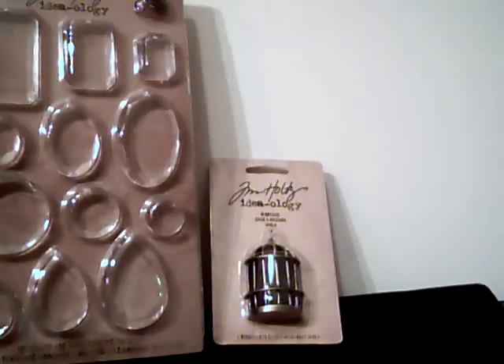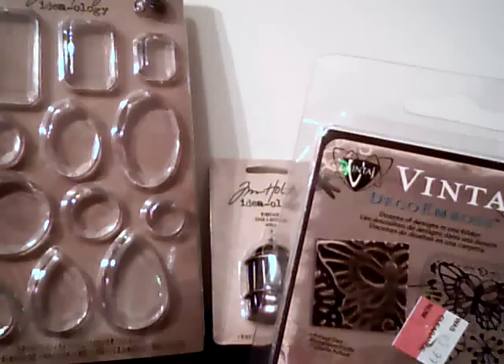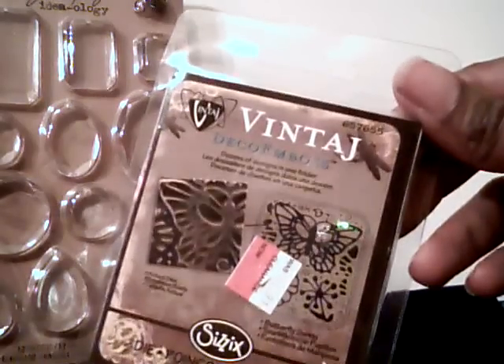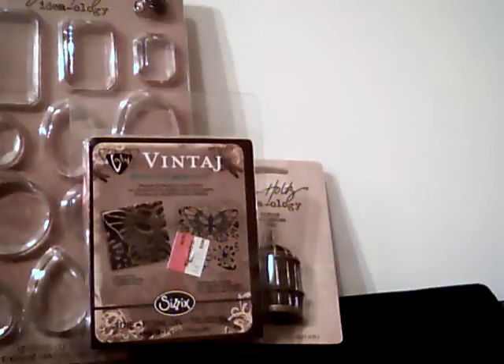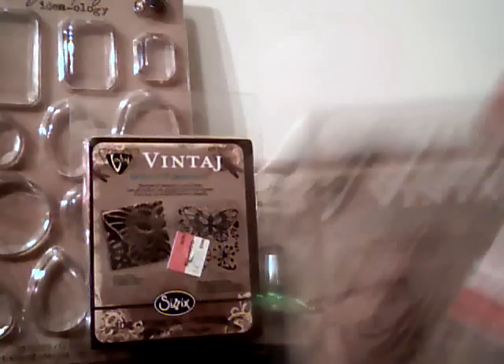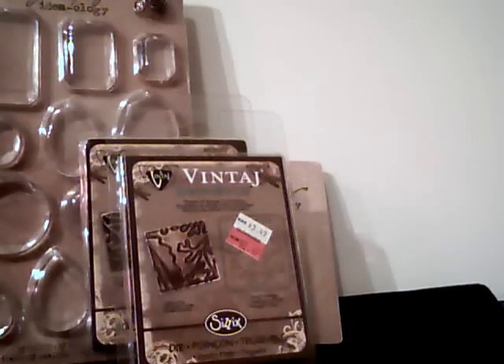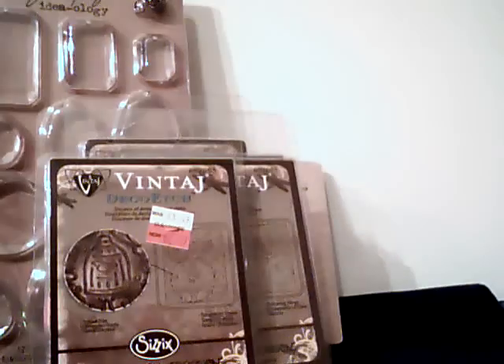They had the Sizzix Vintage dies on clearance with an additional 70% off, which is something I'd been wanting and walked away from many times. Most of them were $2.50. The Butterfly one, which is the one I wanted most, was $4.99, coming out to about $1.50. I also found the Leaves, the Dragonfly, the Birdcage, and the Tree — and I actually picked up two Birdcages.